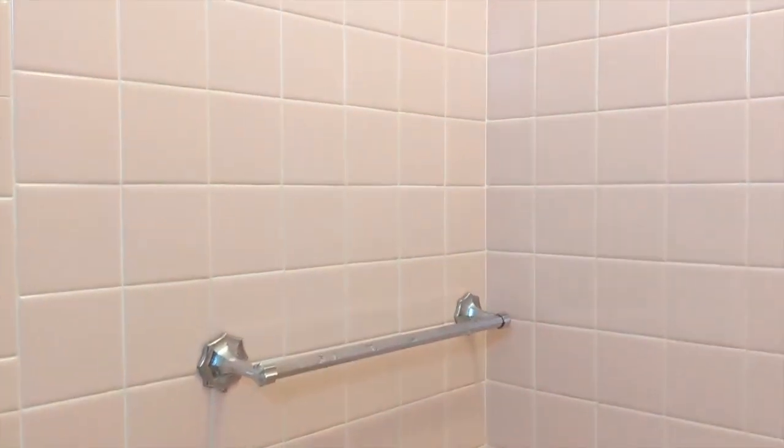And that's why this tile — it's now 2021 — has been up almost 70 years with no failure. It's not going to fail. This is not going to come down. It's only going to come down when the excavator comes here and tears this building down once the people give up on this wonderful motel. So there you have it.